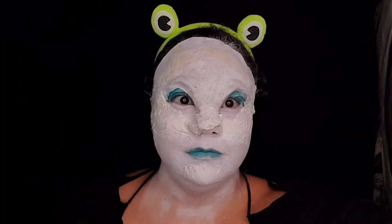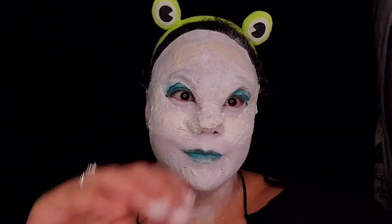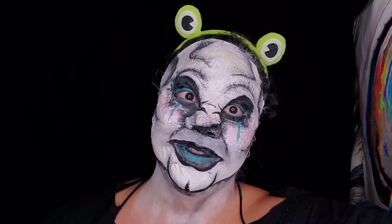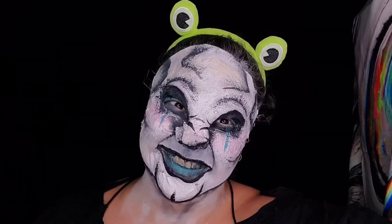White your whole face out with TAG body paint. Make sure you set it with some Mehron Star Blend white powder. On to some blush and shadow — I'm using Mehron Star Blend as usual. With my TAG black body paint, I outline my lips, add all my shadows and creases, and make them a little darker.